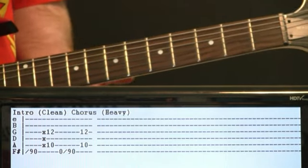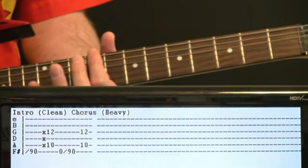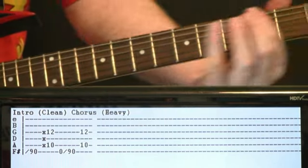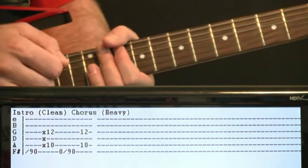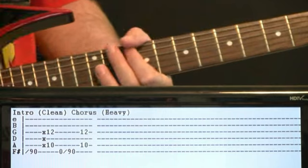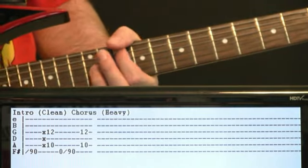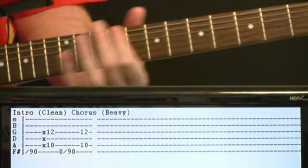The intro riff: take that low string and just slide it up to the ninth fret, then come off of it. This is going to toggle between clean and then dump on the distortion for the heavy chorus part. Slide up to the nine, come off, then do a 10 and a 12 on the G — you want to do a little dead string strum just before it. Then repeat that again but switch the timing slightly so we skip the dead string strum and go right to the 10 and the 12.